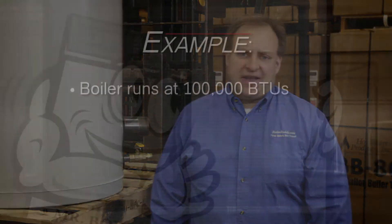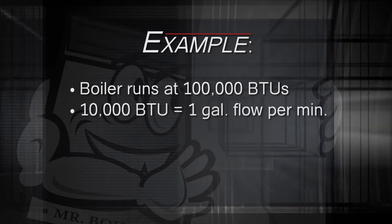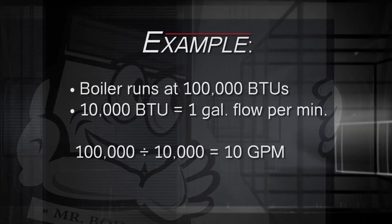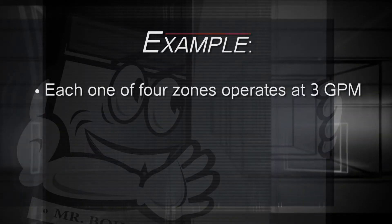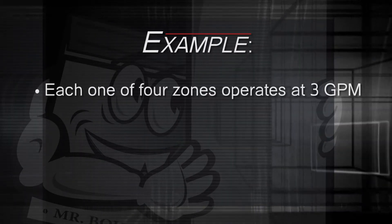Now let's say you decide to install a Boiler Buddy. To keep it simple, say your boiler runs at 100,000 BTUs. For every 10,000 BTUs, you need one gallon of flow per minute. So your 100,000 BTU boiler requires a flow of 10 gallons per minute, or GPM. Likewise, each one of your four zones — each at 10,000 BTU — operates at a flow of 3 GPM. Simple enough, right?